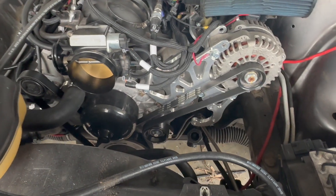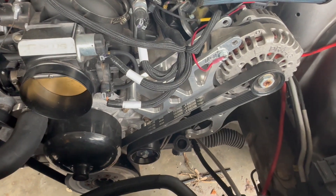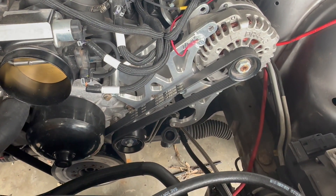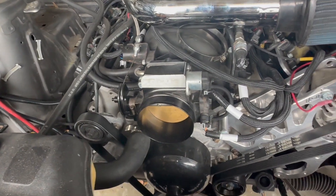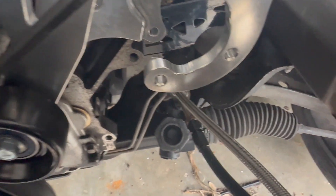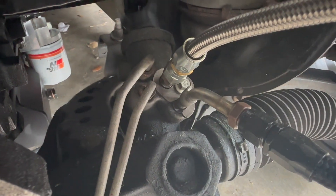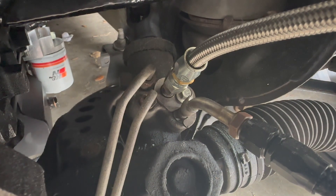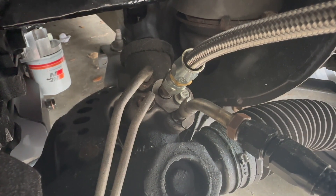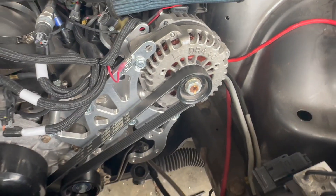If you're doing an LS swap out of an S197 Mustang — 2006 to 2010 — keep this in mind: get a high-mount radiator. The reason is I initially purchased an ICT Billet ultimate bracket, but I didn't have any power steering lines hooked up. Once I got fittings brazed onto the existing power steering hard line so I could hook up the electric power steering pump from a Volvo, it was hitting the alternator bracket. So I had to switch to the high-mount radiator, which solved the issue.